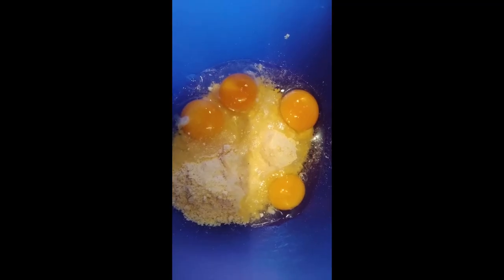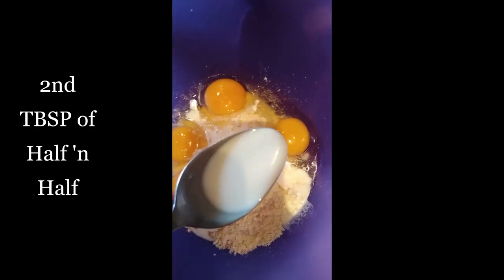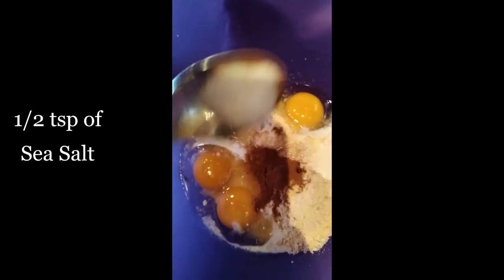The next thing we're adding is 4 eggs. Now it's 2 tablespoons of half and half. The next ingredient is 1 teaspoon of vanilla extract, and 1½ teaspoon each of butter and almond extract. Next, add 1½ teaspoon each of cinnamon and sea salt. Next, add 1 tablespoon each of stevia and baking powder.